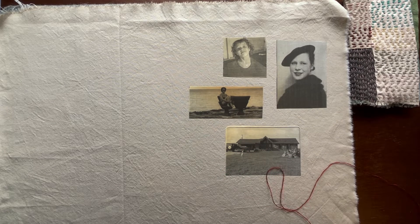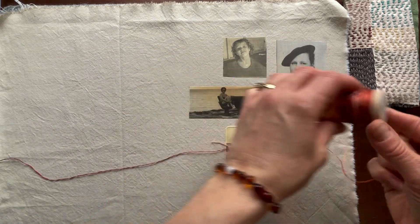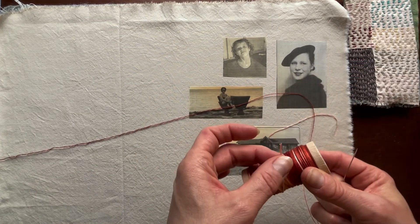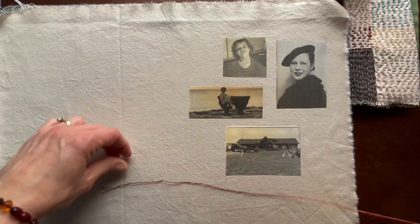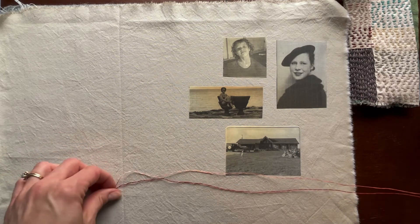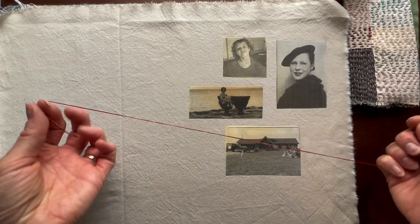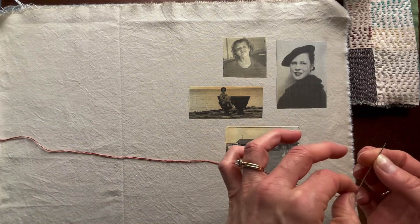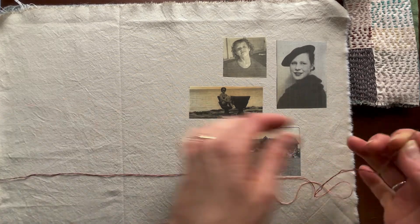I'm going to thread this real quick. It's a variegated rust color — I really loved that; I wanted something antiquey-looking given the black and white photographs. This thread has six strands and I just took two out, which is typical for me. I don't usually like to sew with very thick thread — personal preference, you do you. Even doubling it up feels like a lot, but I want to keep the variegation.